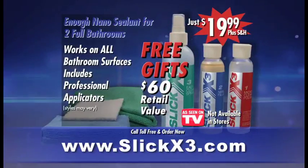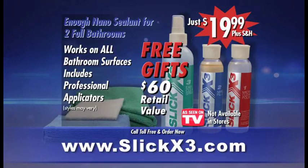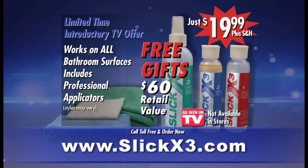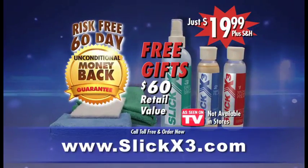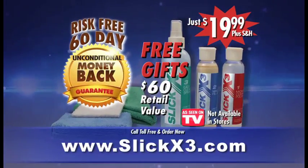This is a $60 retail value for just $19.99, but it's only available for a limited time through this introductory TV offer. Slick X3 comes with a risk-free 60-day unconditional money-back guarantee, so you have nothing to lose. Call and order now.